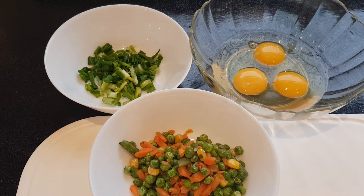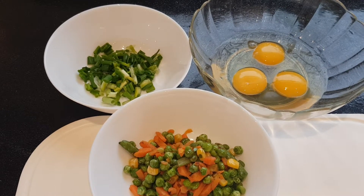Good morning. Today I am going to start a fried rice. We will add 3 eggs and a vegetable and spring onion.